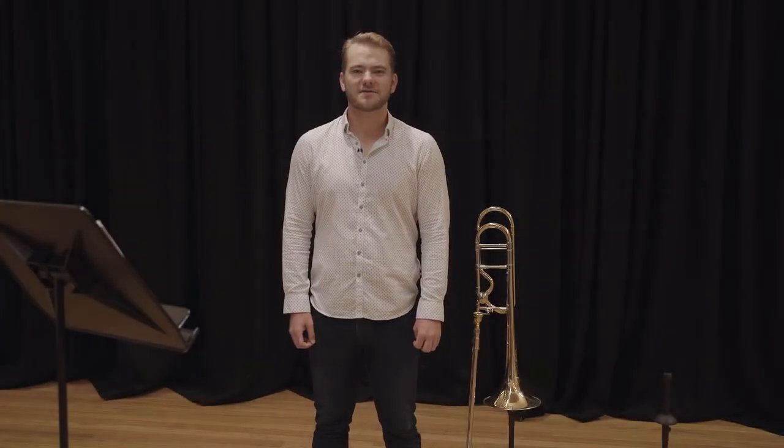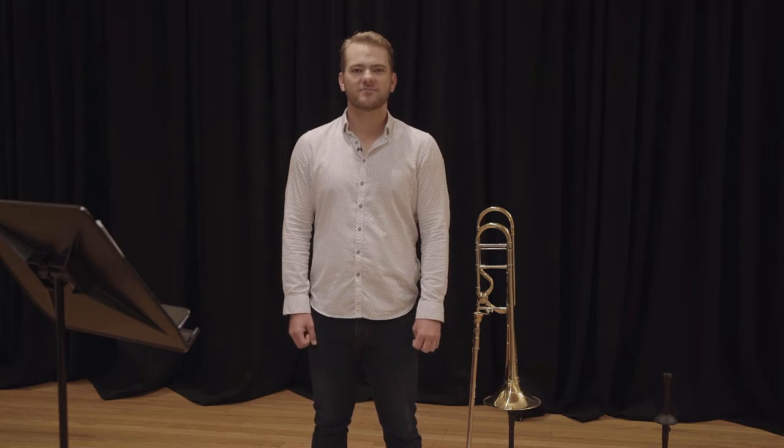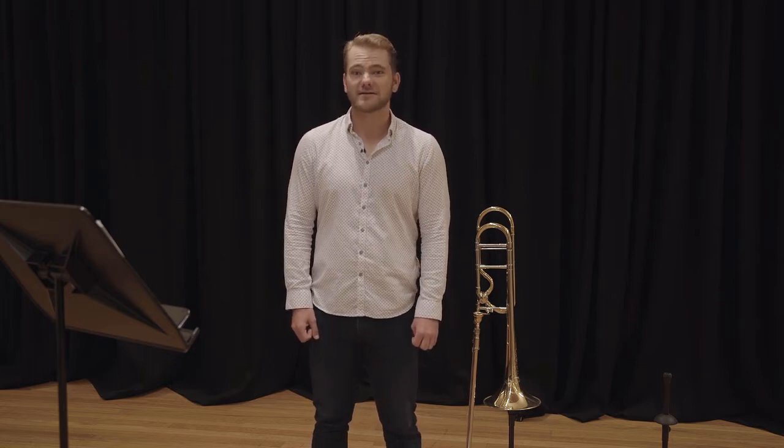Hi, I'm Ashley Carter. I'm the Associate Principal Trombone of the Queensland Symphony Orchestra. Today I would like to discuss breathing, and not over-complicating breathing.